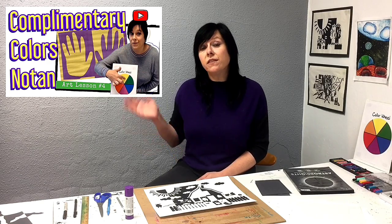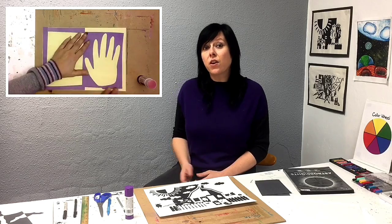In an earlier tutorial I showed how to make a notan using the shape of our hand. I like to teach that lesson to kindergarten and first grade, but for this lesson we'll get just a little bit more complex.